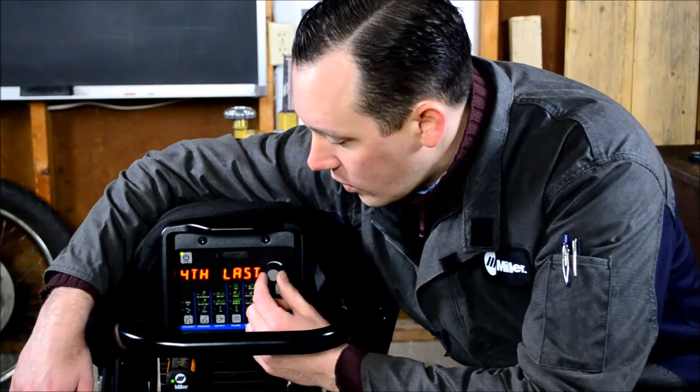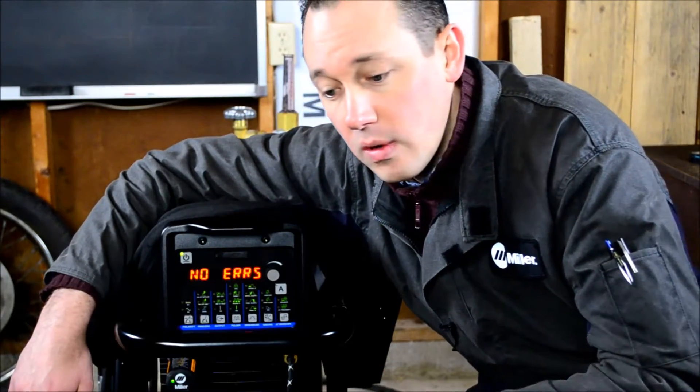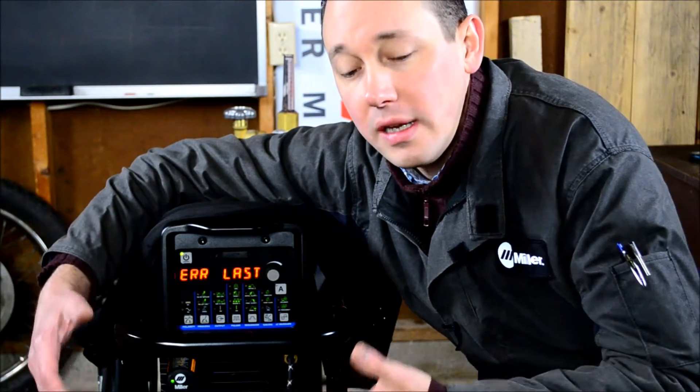Next up we have the error log. This records eight different discrete error codes. If you're speaking to a service tech either at Miller or at a service location, they might ask you to check this because it'll give them an idea of exactly what's going on in the machine if something's misbehaving.